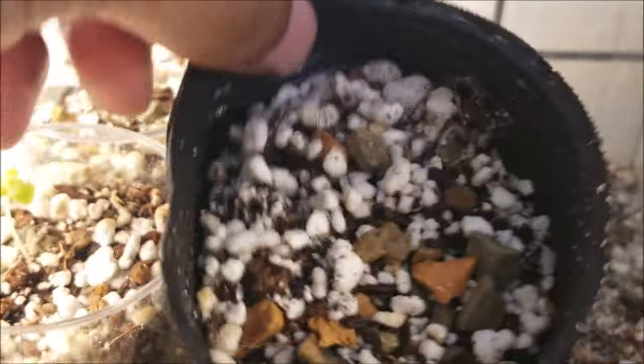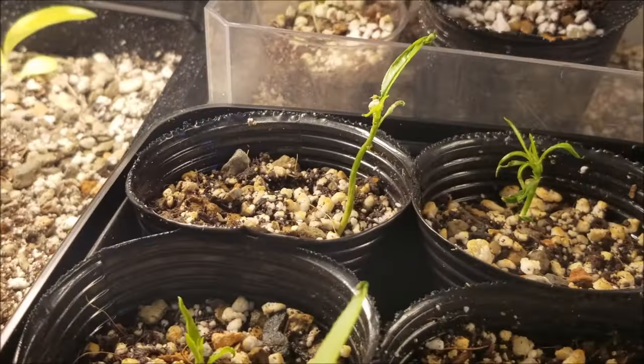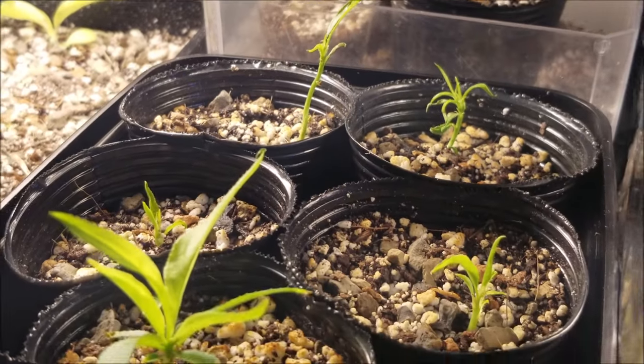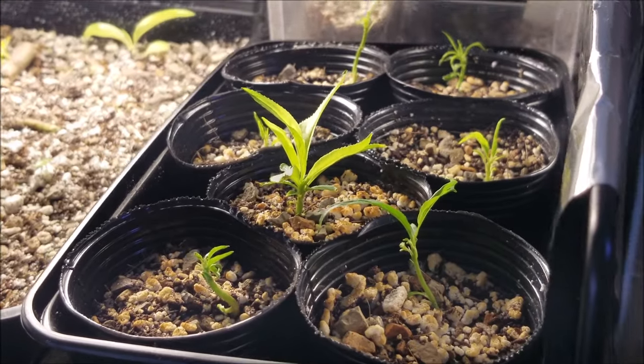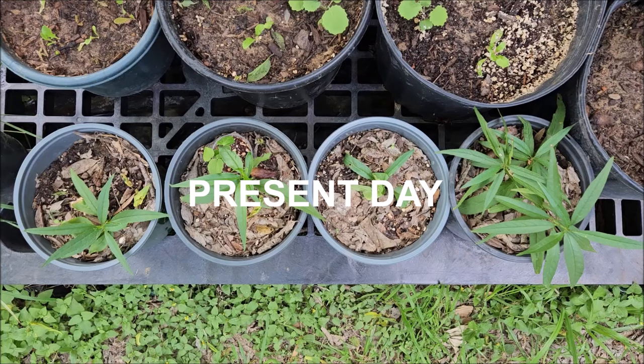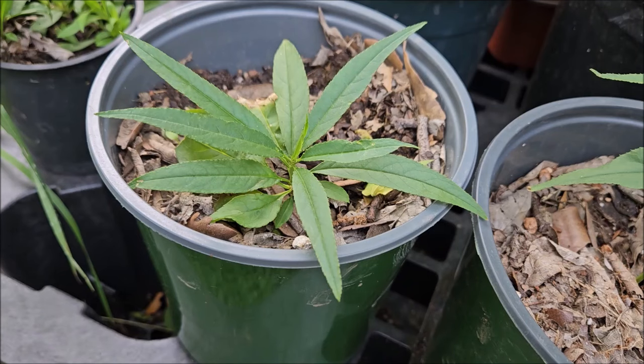Some seeds just aren't viable and that's normal. I planted the rooted seed and put it with the rest of the seedlings under a regular soft white high-lumen LED light from Walmart. I bottom water my seedlings and try not to let them dry out all the way. A few trees have died from overwatering and a few from drying out too much, so if you see them starting to wilt, water them ASAP because sometimes they won't recover.